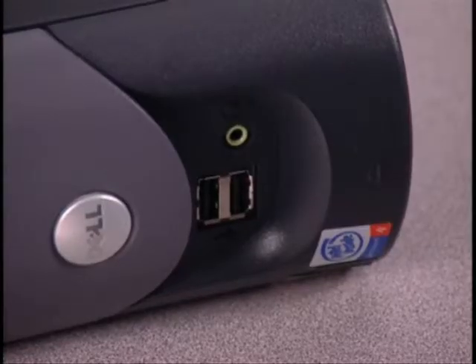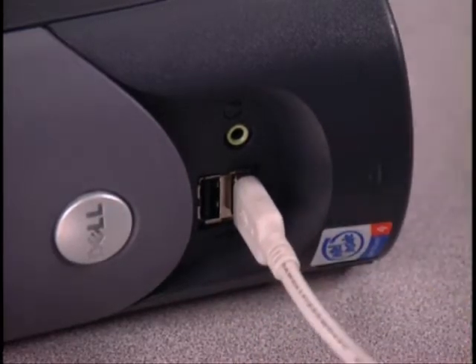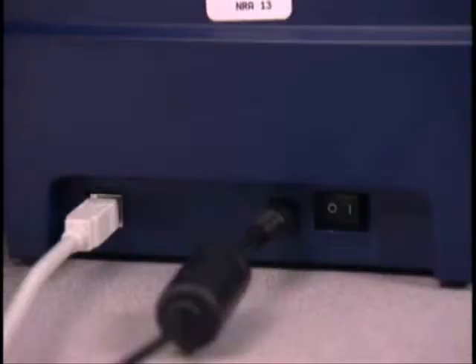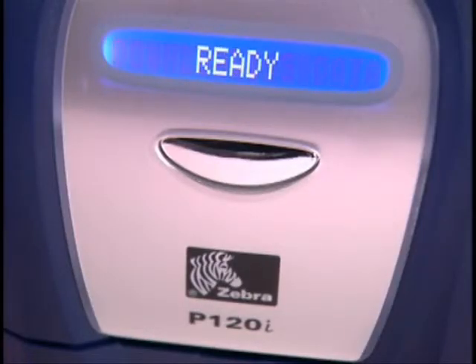Now plug your USB cord into your computer and plug the appropriate power cord for your country into a power outlet. Then turn on the power switch located on the back of the printer. The LCD will display ready when the printer has been set up properly. When you send a print file to the printer,